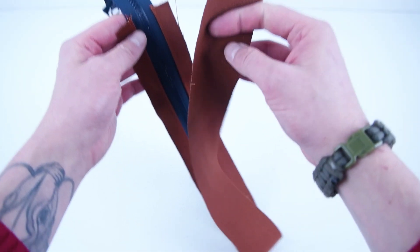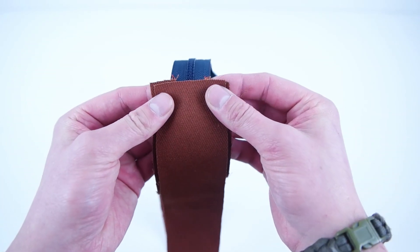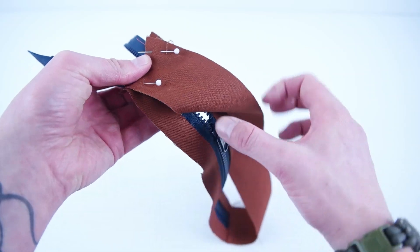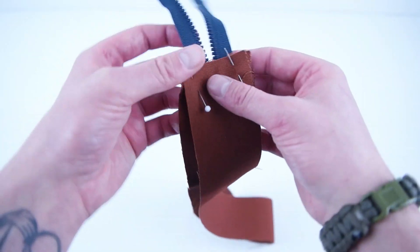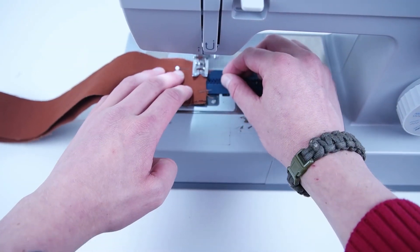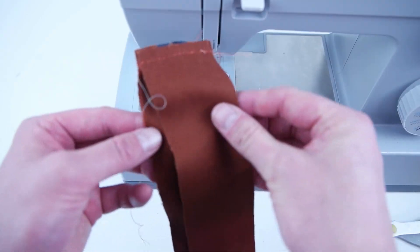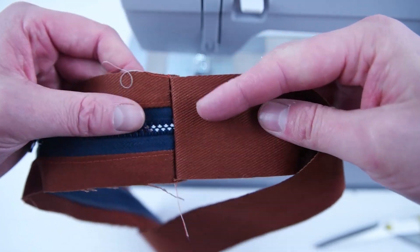With the other side of the side panel, do the same thing, but make sure that zipper chain is all the way on the inside of that panel before you start sewing. Go ahead and trim those zipper ends off, roll that seam flat, and topstitch that edge.